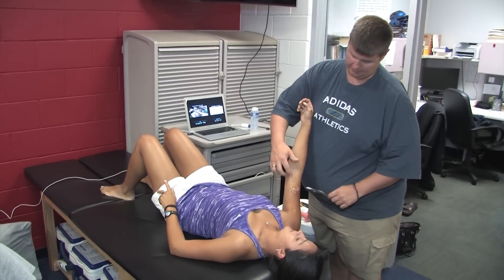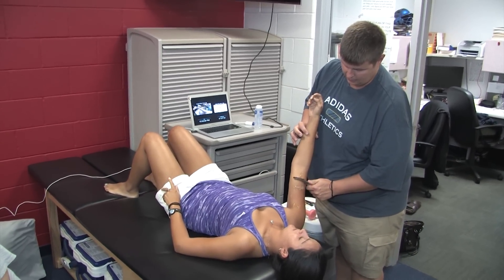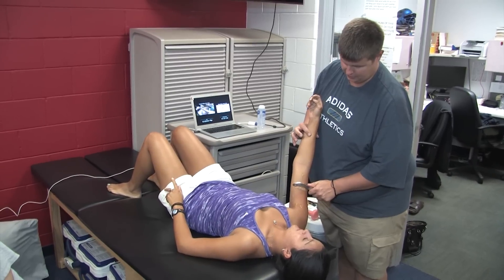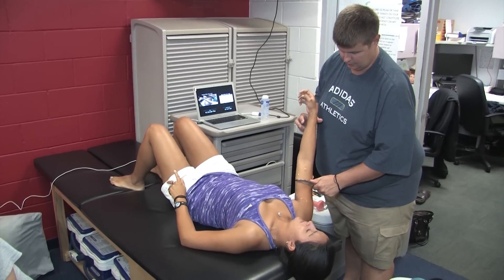A lot of our throwers end up getting some bicep pain or lateral bicep pain. So we are just going to have her come from flexion down to an extended position and we are just going to sweep right through.